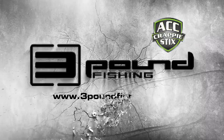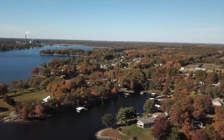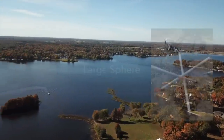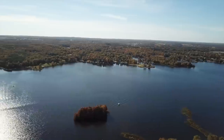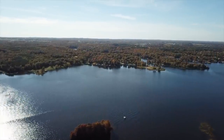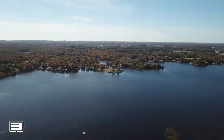Sponsored by Slime Line, ACC Crappie Stick, Grizzly Jig Company, and Crappie Monster. Today folks, we're going to be building three different style fish attractors. It's 30 mile an hour winds and 40 degree temperatures, so we're building fish attractors back in the garage — all under 15 minutes, three different styles.